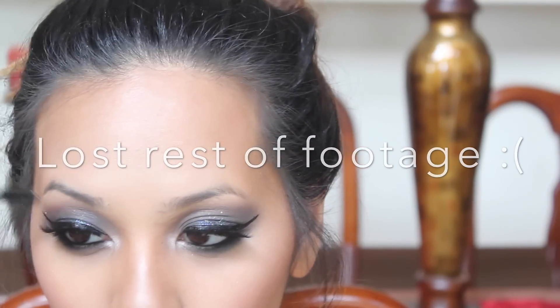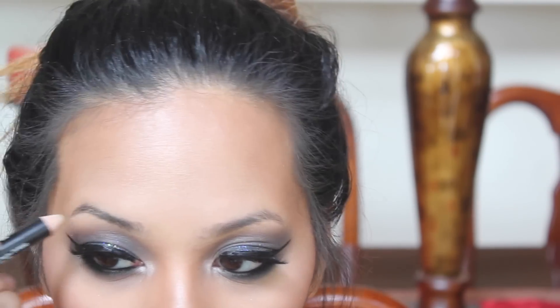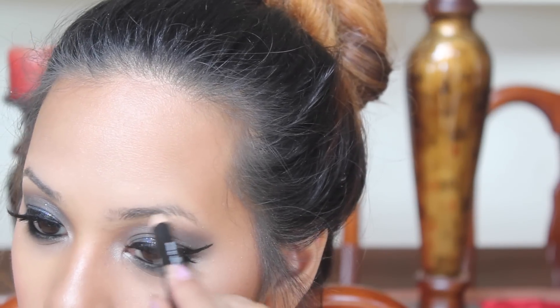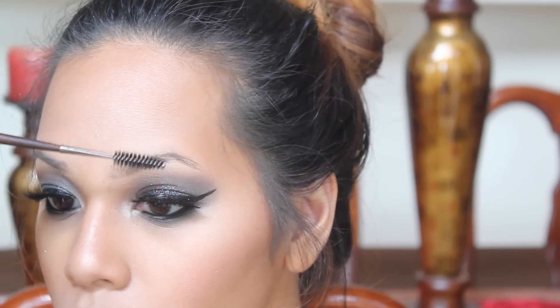My last tip would be investing in a brow gel — this will really keep your eyebrow hairs in place. Now, I first want to apologize for sounding stuffy; I'm getting sick right now. So the first thing I'm doing is taking a spoolie and brushing my hairs into place. Then I'm taking a wax pencil from the Salon Perfect Brow Kit and applying that on my brows to make sure they stay in place while I fill them in. Now I'm going back in with the spoolie to brush off the excess product from the wax.